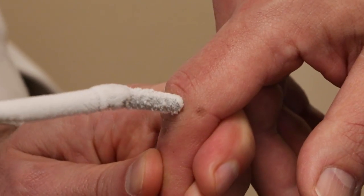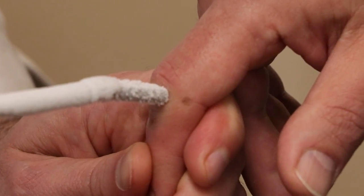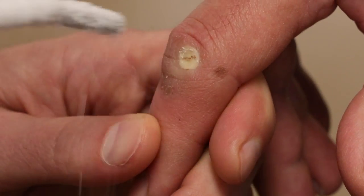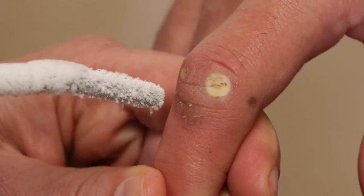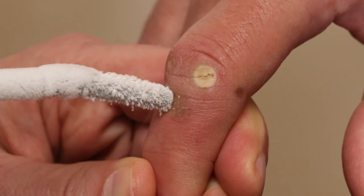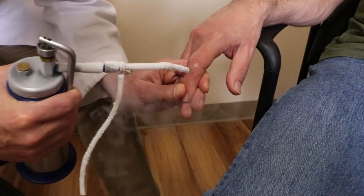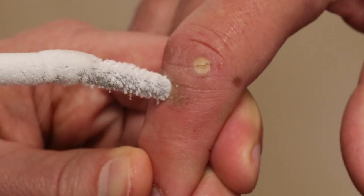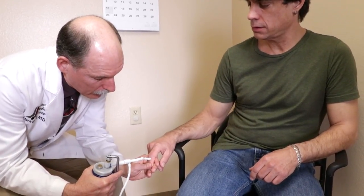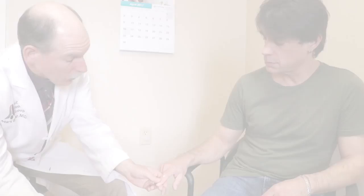And then this one... and then this one... and then the last one. You will get big old blisters on there — they'll be kind of wet. We'll give you some instructions for how to care for it.